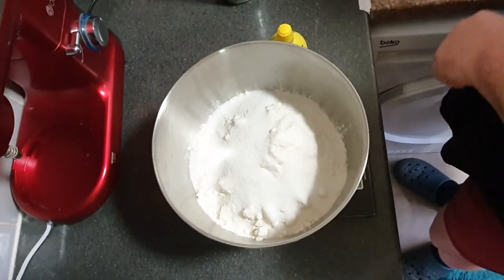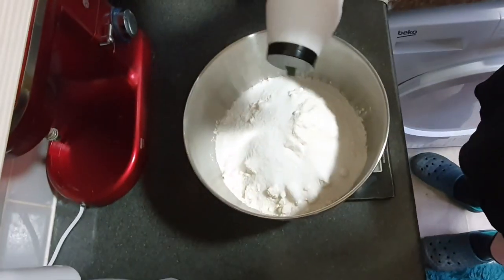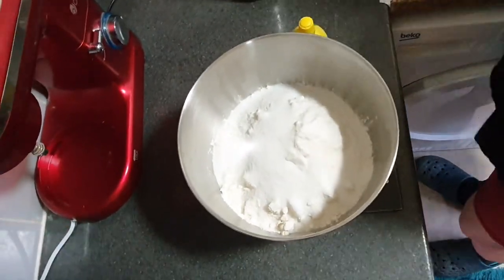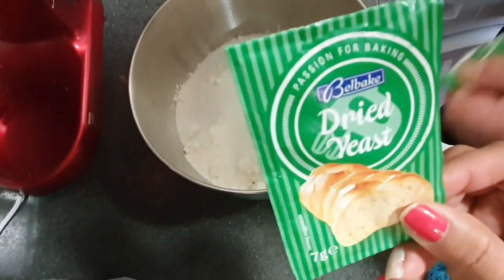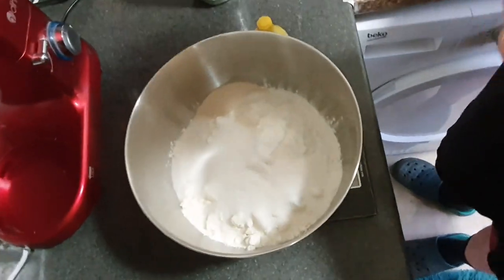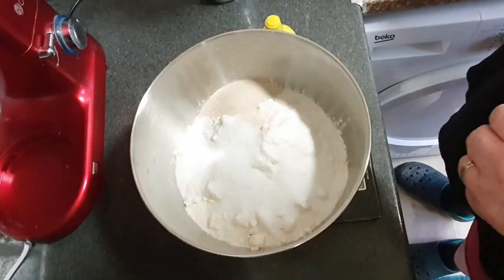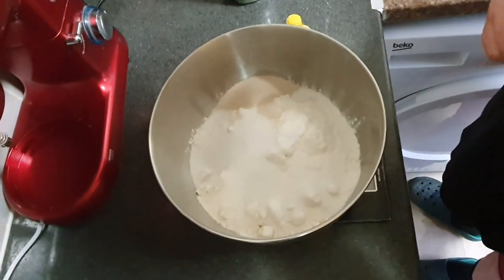Now a small amount of salt, and add that in. Yes, two sachets of yeast. And this is sugar with vanilla — one sachet of vanilla sugar.